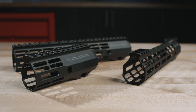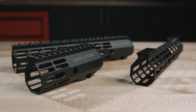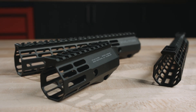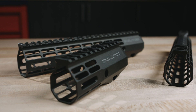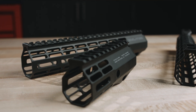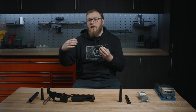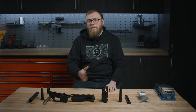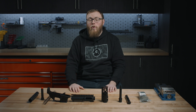As far as handguards and furniture go, the EPC upper receiver accepts most standard AR-15 barrel nut and handguard combinations. You can run our Atlas handguards — we have a full line compatible with this — or if you have a third-party handguard you really like, as long as it's compatible with a mil-spec threaded upper receiver, it should fit on the EPC-9 just fine. Pistol grips are compatible with AR-15, and for stocks, anything that fits on a mil-spec carbine buffer tube is compatible on this platform. To shop our full lineup of EPC parts and components or for more information, visit us at aeroprecisionusa.com.